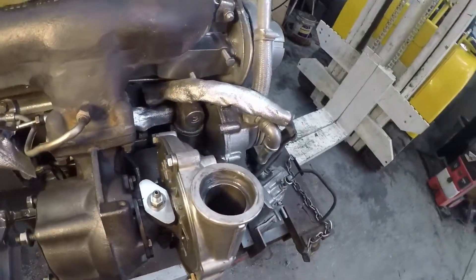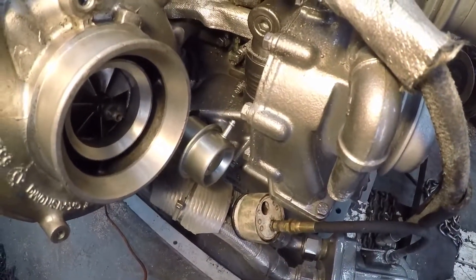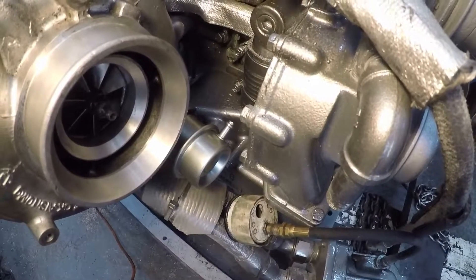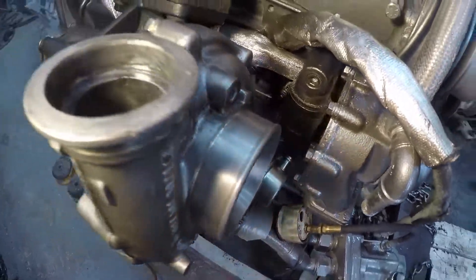I corrected that by changing the actuator and putting a lower psi actuator on. This one opens at 15 psi and is fully open at 30, so that should work really good.